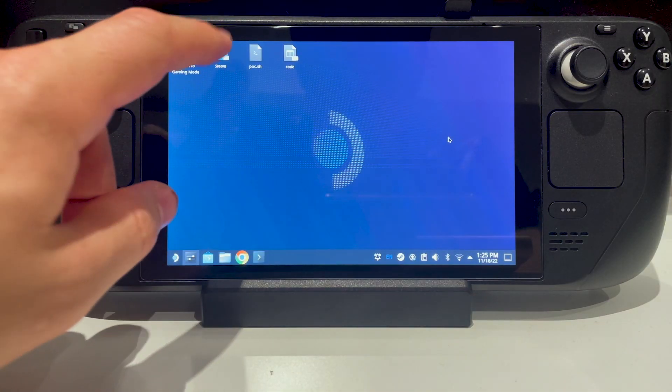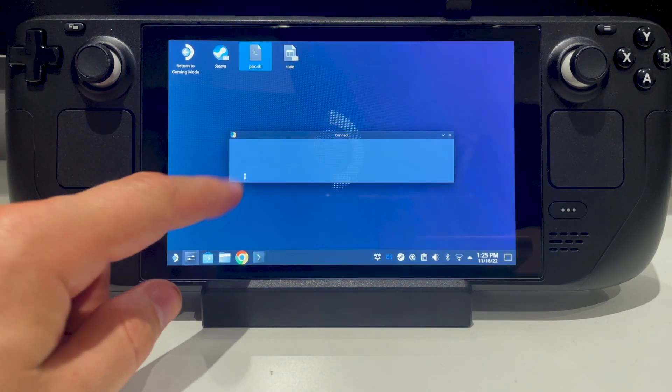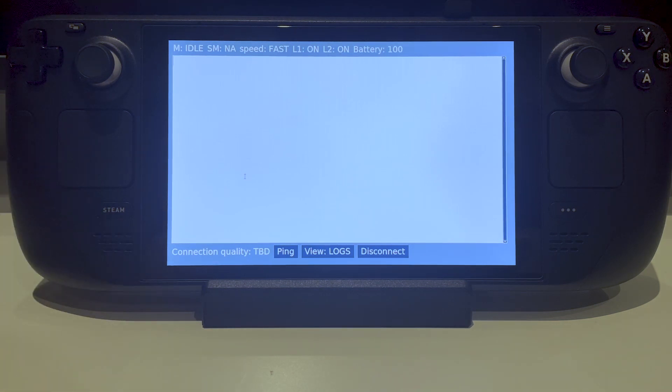When I click on the application icon, it first greets me with the connection window. After I click on Connect, the application establishes a connection to the robot and switches into Operations mode.